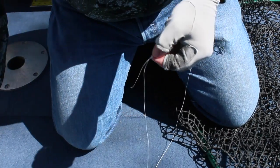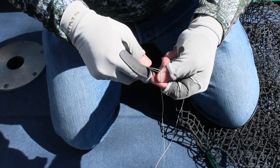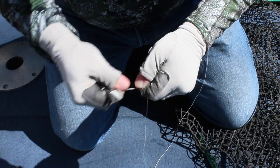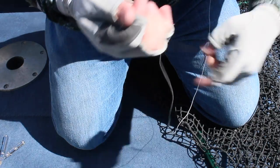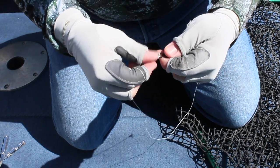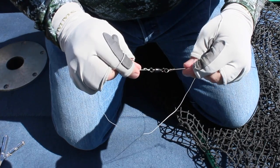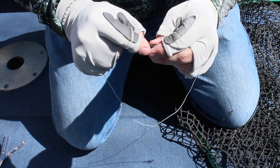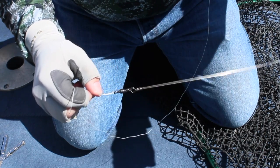Now I've got a little tag here and I'm going to cut that. I'm not going to cut it right at the knot — I'm actually going to leave about a half an inch, maybe even three quarters. The reason for doing that is this braid, because it doesn't stretch, can slip a little. I'd always recommend, even with a Palomar knot when you're tying these, you don't cut that tag right on top of your knot. Because if that does slide at all, it's just got a little bit of room to tighten before it slips out.